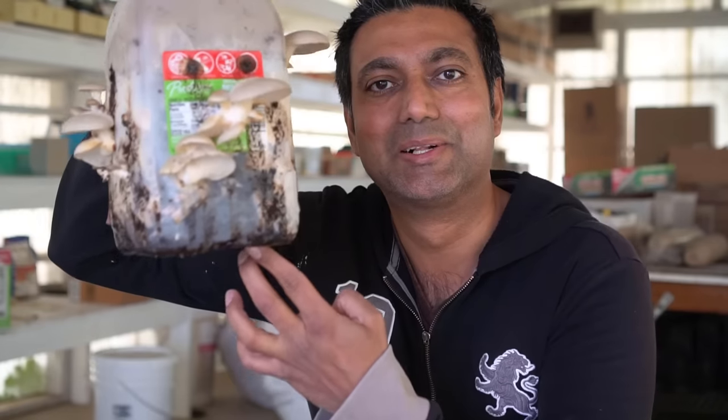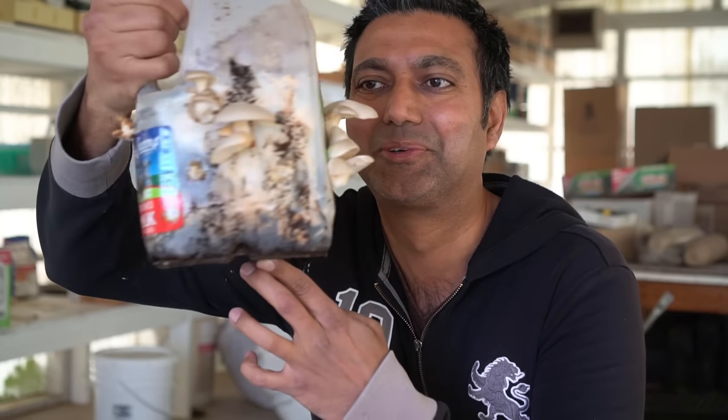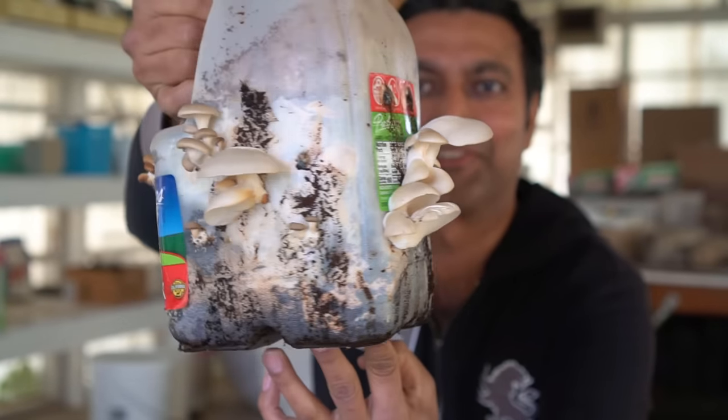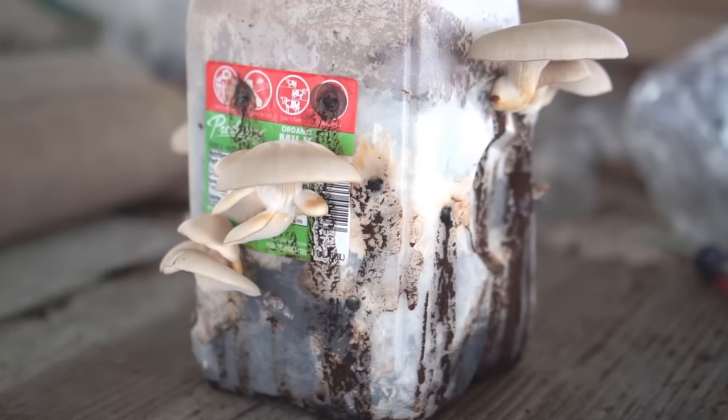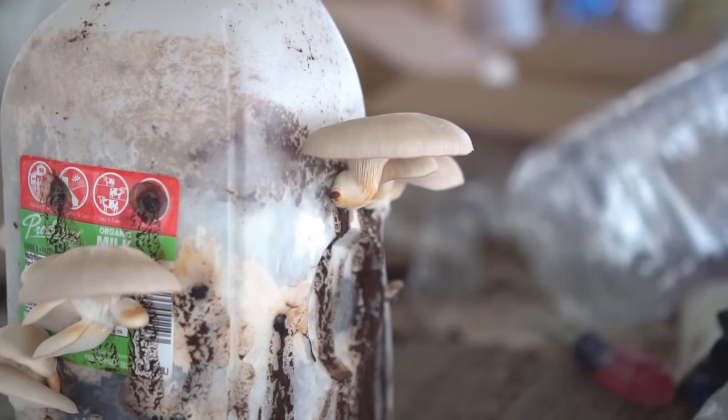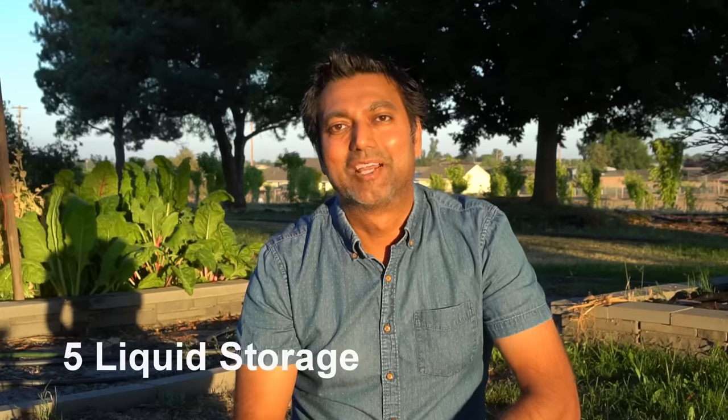It's been two months and the mushrooms have started growing. Check this out — look at all these mushrooms growing out of this milk jug! Isn't that amazing? And I only had to pay for the mushroom mycelium spawn — everything else was free.